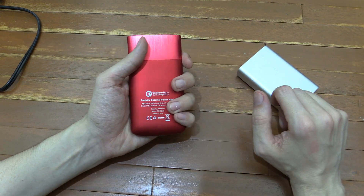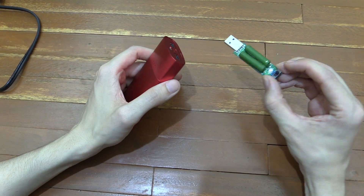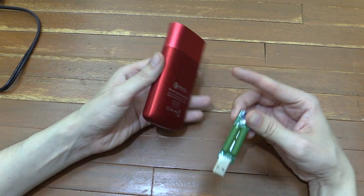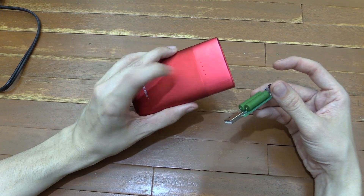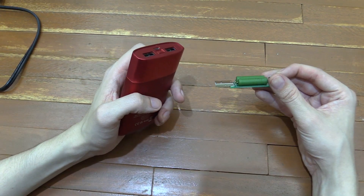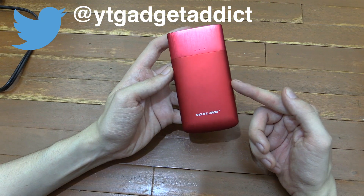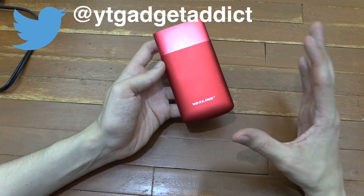I'm going to use my USB dummy load to measure the true capacity — I'll fully charge the VoxLink, run the dummy load at one amp, and see how much power we actually draw over a number of hours. That's going to take a while, so I'll upload that as a separate video. So that's the VoxLink 9000 milliamp hour Qualcomm Quick Charge 2.0 power bank — I'll put links below where you can find it on Amazon. If you enjoyed this video, please give a thumbs up and subscribe. Thanks for watching.